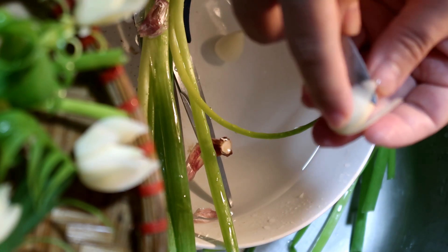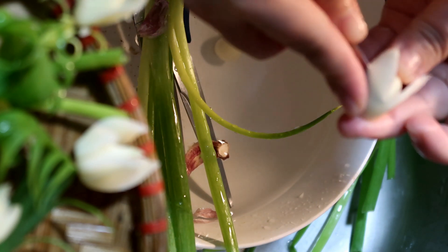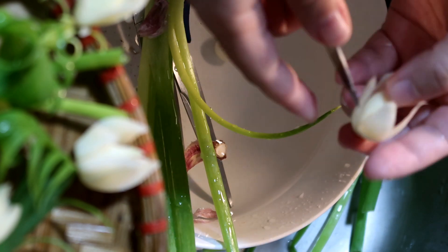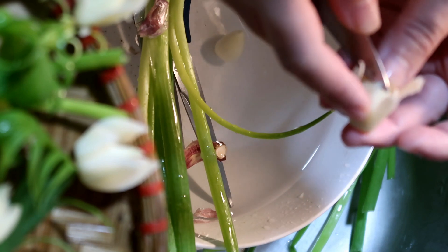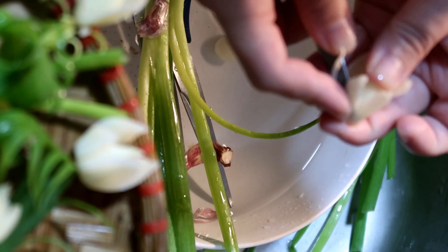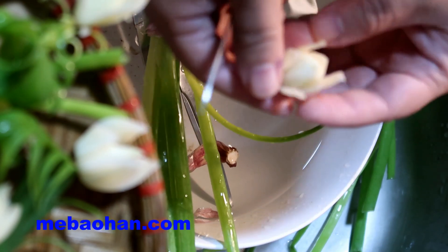Khi tạo được cánh hoa cong mềm thì bông hoa sẽ mềm mại và đẹp tự nhiên hơn. Nhưng không ai có thể làm được điều này ngay lập tức. Đến mẹ Bảo Hân — người đã cắt tỉa rất nhiều rồi — khi quay lại mẫu này vẫn phải mất đến nhánh thứ 3, thứ 4, thậm chí thứ 5 mới có thể tỉa được bông hoa có hồn tự nhiên. Cho nên các bạn cứ luyện tập đi, không phải ngại gì cả.